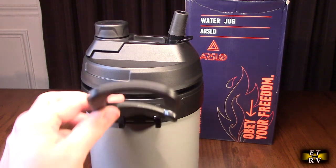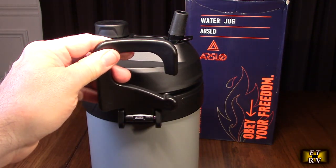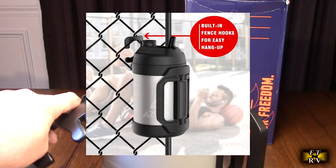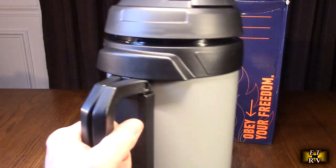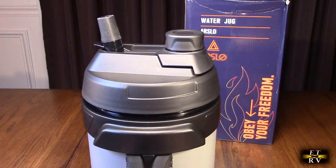Some of the cool things about this — you see the handle right here. So if you had a sporting event and you have a hook available on a fence, you can hang this, so it could be your main water bottle. You go picnicking, this is excellent. And if you look right here on the side, it has these dual handles that allow you to hold it really easily. It's really well engineered and balanced.